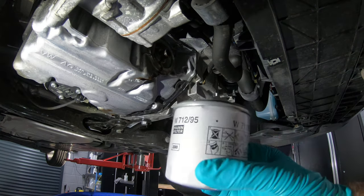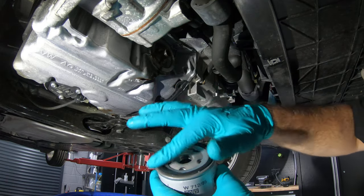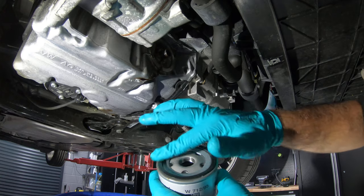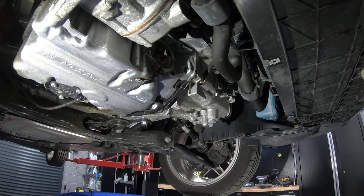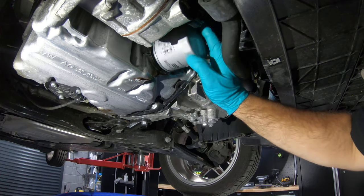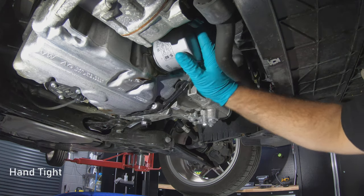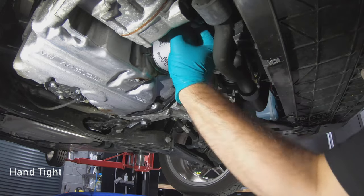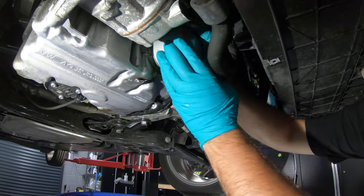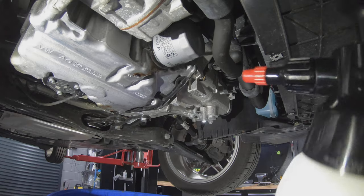Grab your new filter and get a little bit of engine oil and put it around the seal of the filter, just so it doesn't pinch when we put it on. These filters just go hand tight. Once that's fitted, don't forget to give it a bit of a clean.